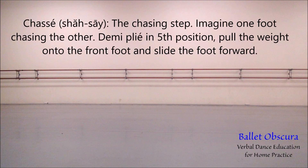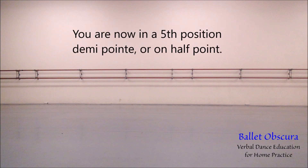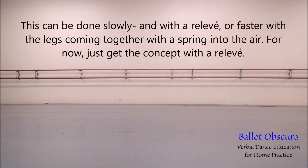Chassé — the chasing step. Imagine one foot chasing the other. Demi-plié fifth position, pull the weight to the front foot and slide the foot forward. Then bring the back leg up to where the front foot is to meet the front leg by squeezing the legs together as you do a relevé. You are now in fifth position demi-pointe, or on a half point. Lower the heels and repeat the movement from there, bending into a demi-plié and sliding with the front foot forward, then letting the back foot chase it. This can be done slowly with a relevé or faster with the legs coming together with a spring into the air. For now, let's just get the concept with a relevé.